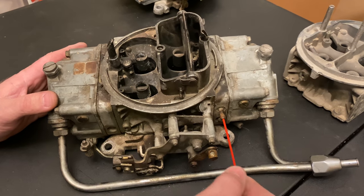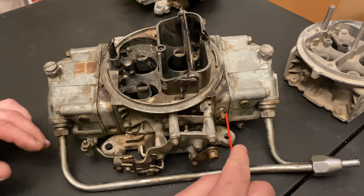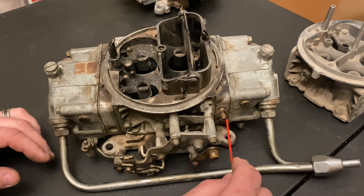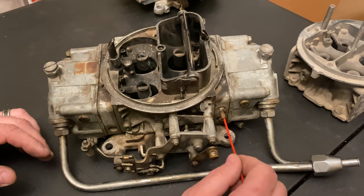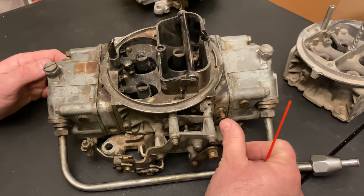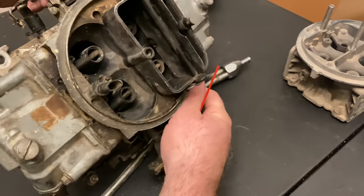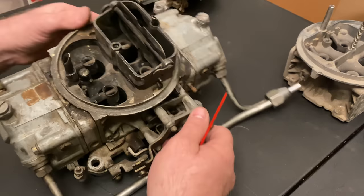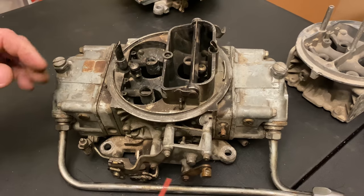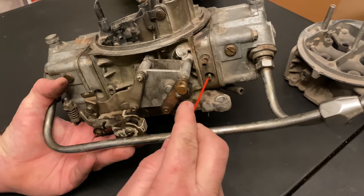This is a ported vacuum connector. Most of the time people just put a plug on this. It normally goes over to the distributor and pulls on that. This does not have vacuum at all times — it only has vacuum when it gets to a certain throttle percentage, when air is rushing through the venturi.